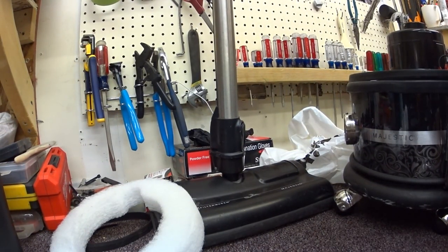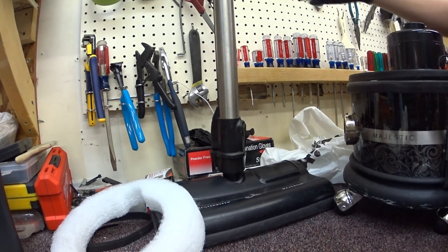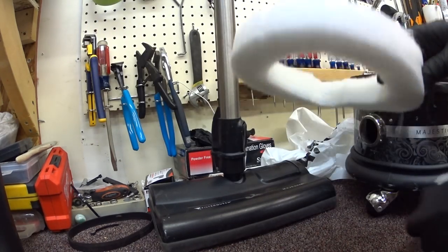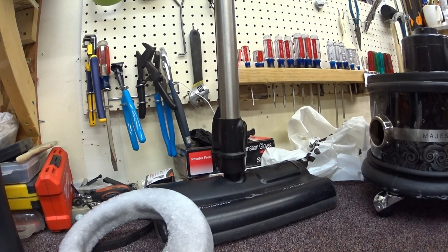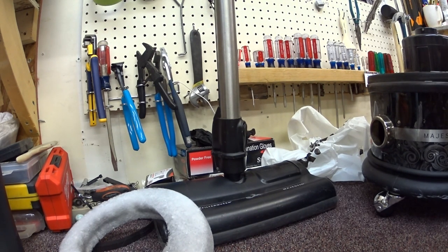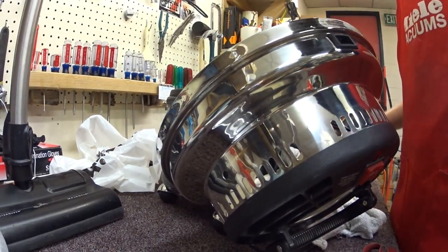We're going to just quickly pull the batting out. Just to show what gets caught in the batting - this one's not too bad; this is a fairly new machine, so I am going to replace it. I actually had the batting brought over from a different store because we don't see enough Filter Queens at this store to justify stocking it. That might change now - I might start stocking one.